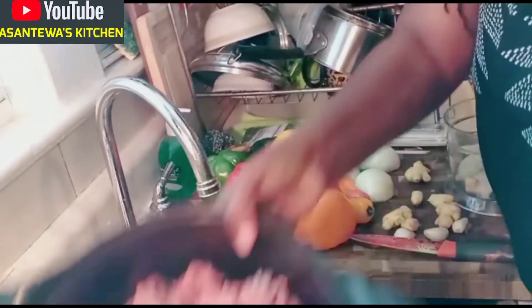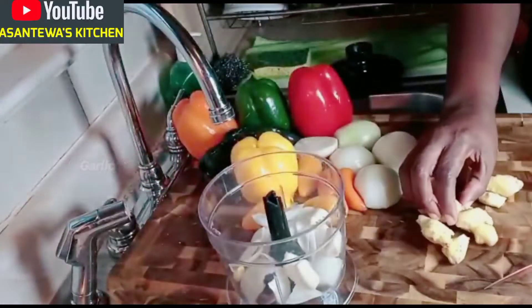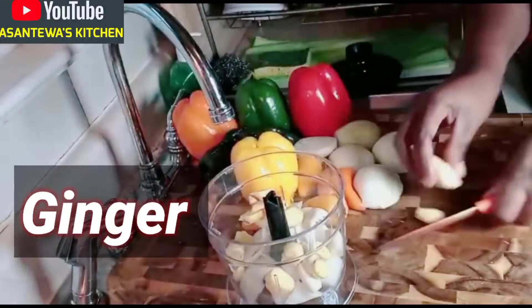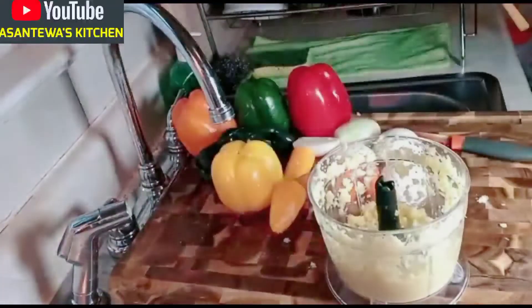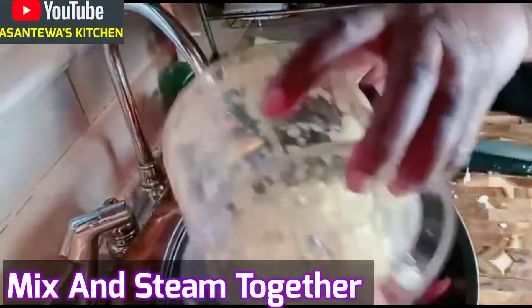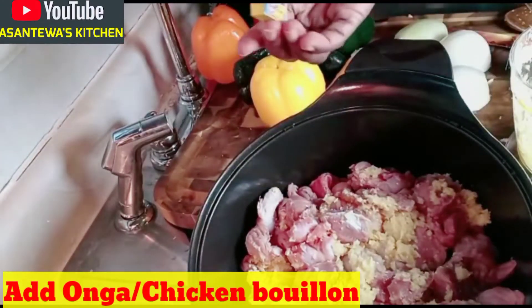I have my ginger and everything ready. Let's start seasoning. I have three cloves of garlic going into my food processor. I also have my ginger going into the food processor. This ginger is from Ghana — if you don't have it, you can use chicken bouillon or any cubes you like.